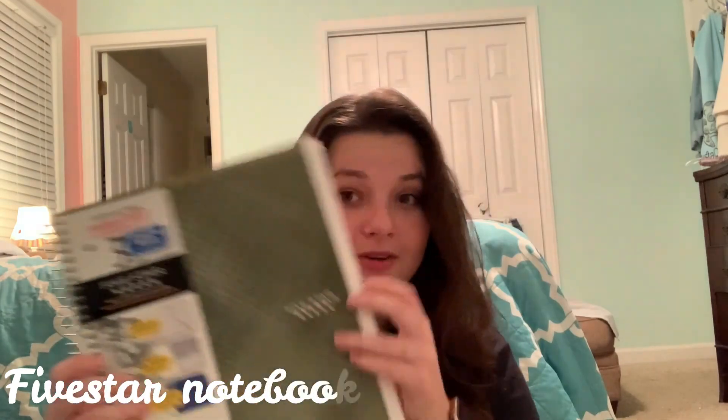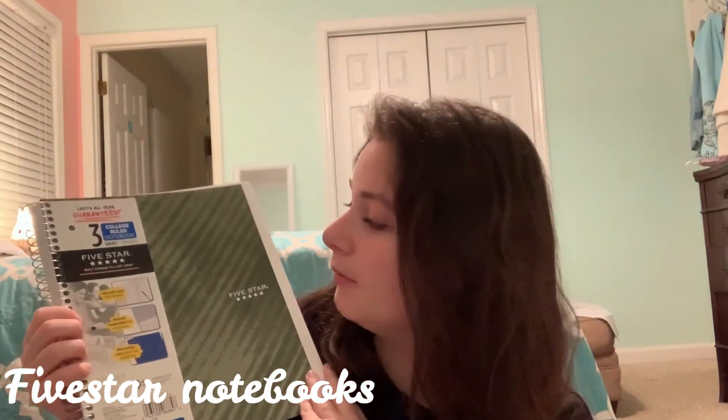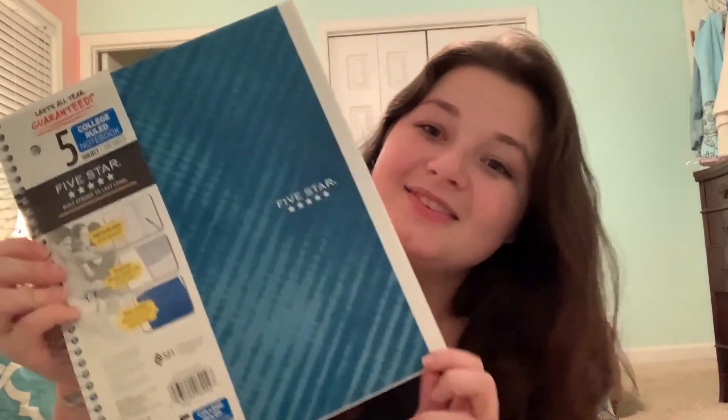The first thing I bought — I do not like taking notes on a laptop, I am an in-person note taker. So this notebook is purely for my bio class. You're probably wondering why it has three sections: the first two are for the class itself, and I'm planning on using the last section for honor society stuff since I'm the president. Then this little book is for lab.